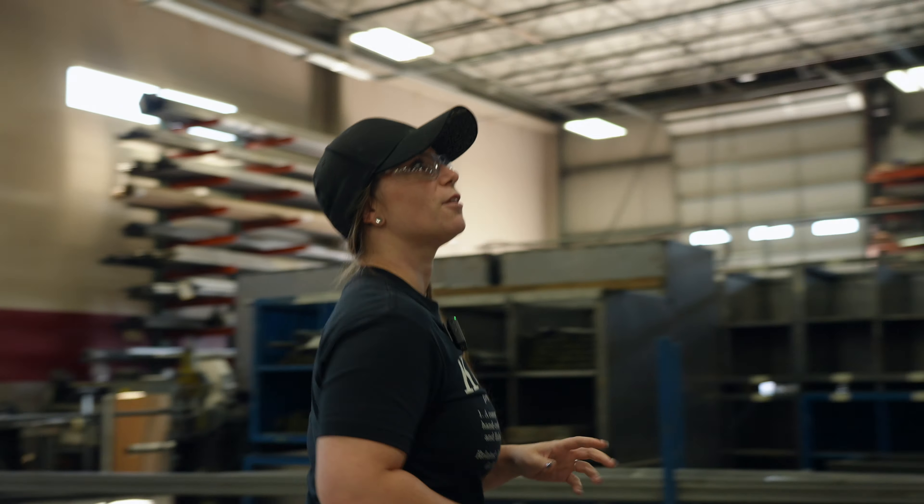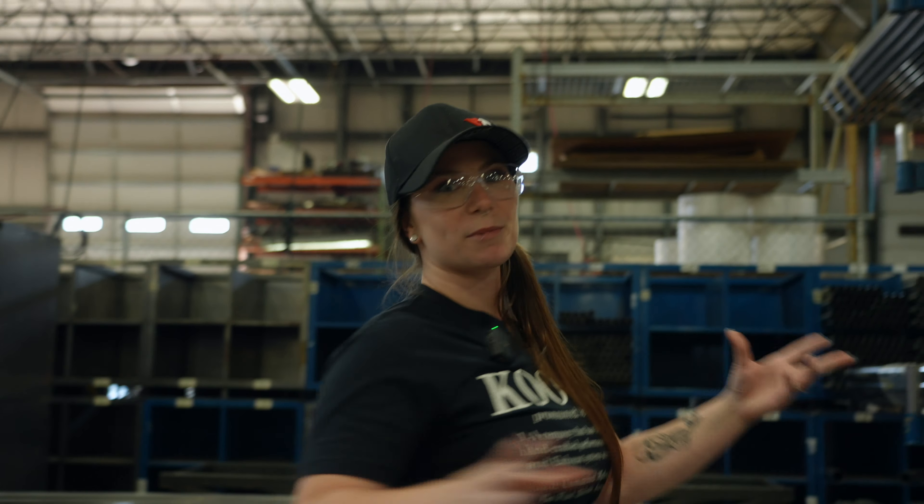Hey guys, welcome back to Cookin' with Becky. Today we are kicking off the meat and potatoes of our series, walking you through all of the intricate processes that give you the final result that is a Cook's Header or Cook's Exhaust. So, first things first: raw material.